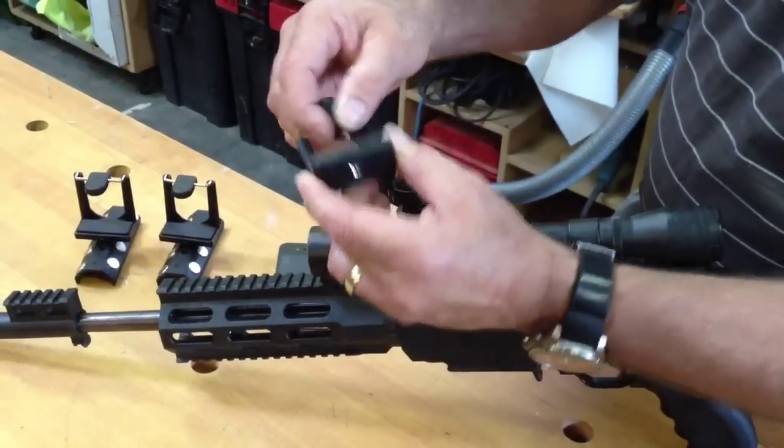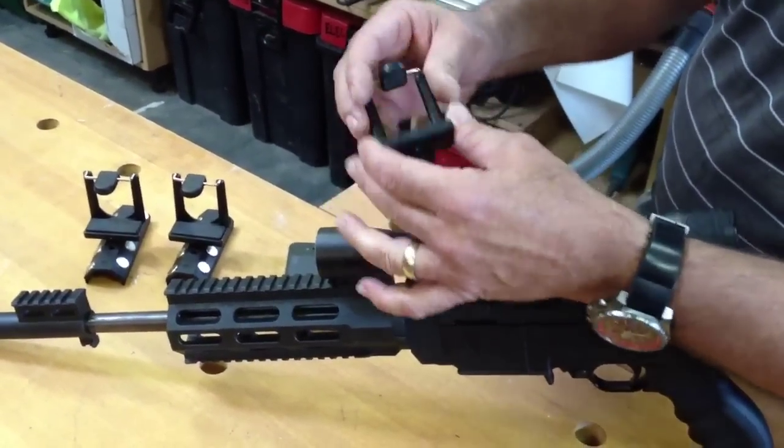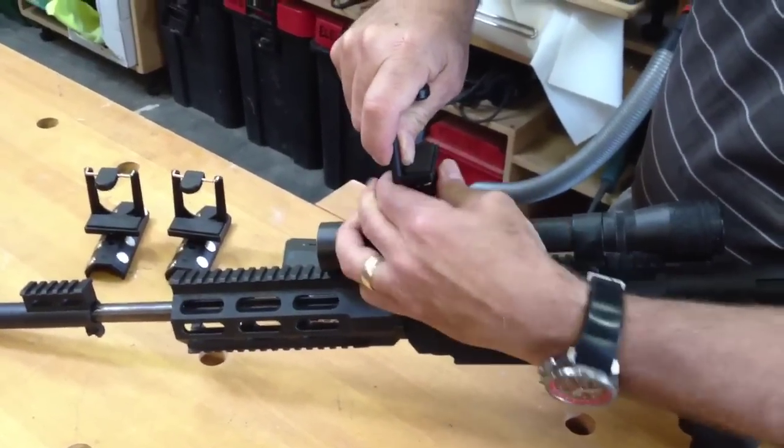This is called our super mount — it has a quarter-20 mount on the bottom and a quarter-20 mount on the top of the scope mount. All you do is spin that on real quick, then take your lock nut and lock it up against it.